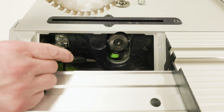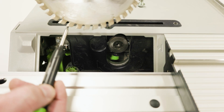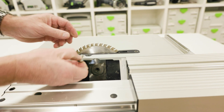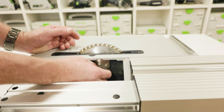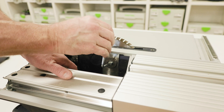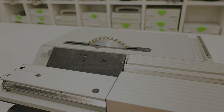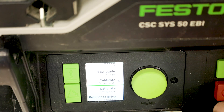To fit a new blade, the direction of rotation of the saw blade and saw must match. Insert the saw blade and then the outer flange. Note that the labeling on the Festool saw blade cannot be seen while it's inserted in the correct position. Once in place, tighten the screw which is a left-hand thread. Insert the cover plate and screw into place. After changing the saw blade, if required, the cutting height can be calibrated.